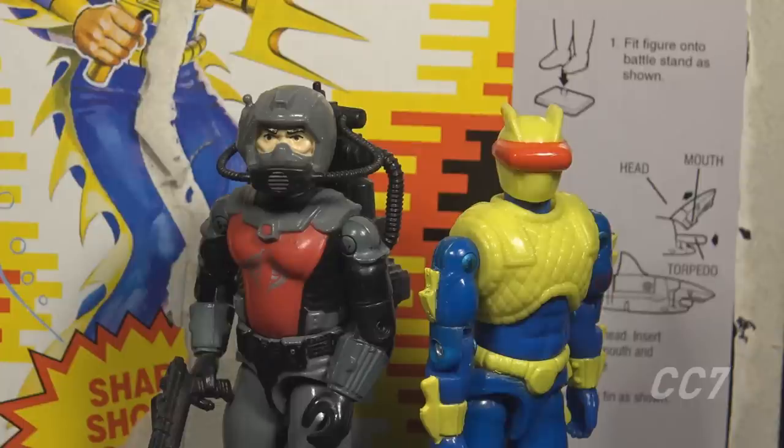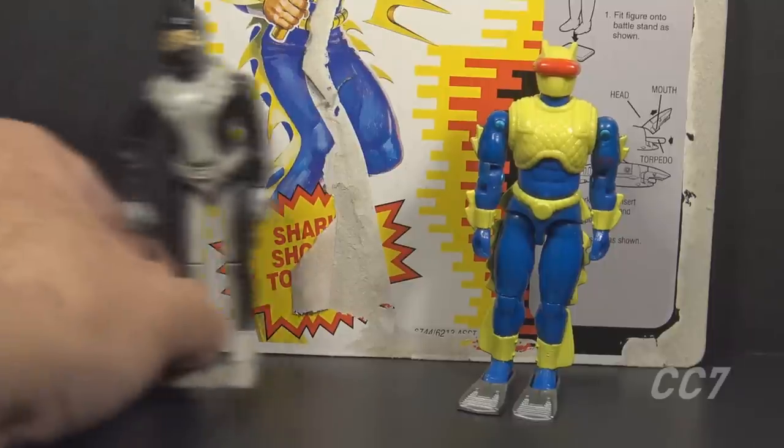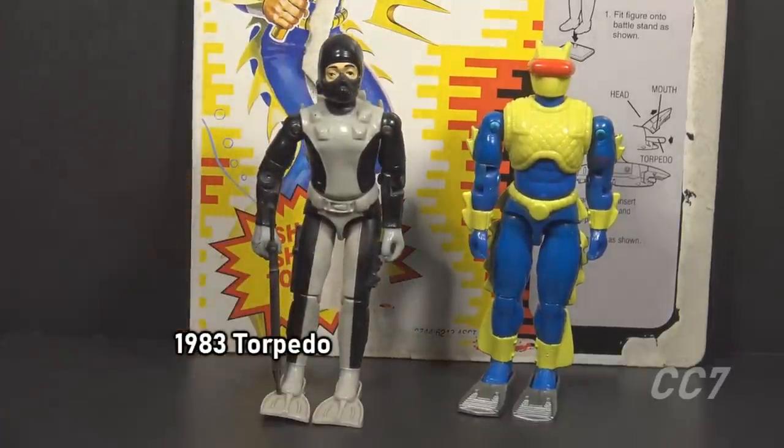The only group that could claim to be equally important would be the Crimson Guard. G.I. Joe had some counterparts to the Eels — guys who worked underwater — and mostly they were versions of Deep Six and Wetsuit, but the first one was Torpedo from 1983.